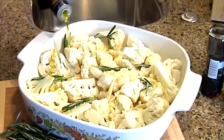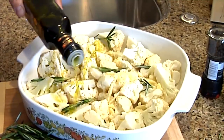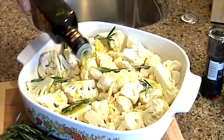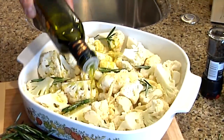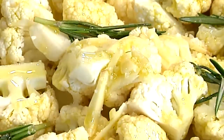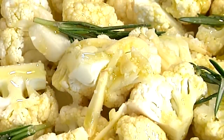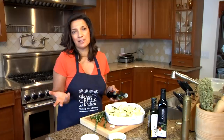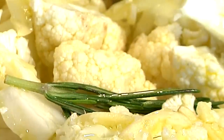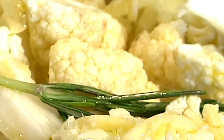The next thing that goes in is extra-virgin Greek olive oil. I'm using one of my favorites called Terra Creta, from western Crete — the mother of the Mediterranean diet, where everything began with the Mediterranean diet. You'll see I'm using a lot of olive oil, copious amounts of it. It's what defines the cuisine and makes our vegetable cooking so craveable.